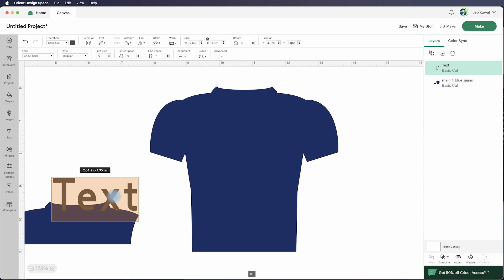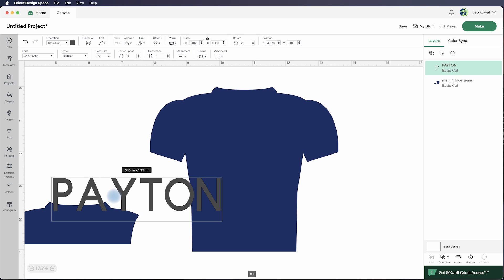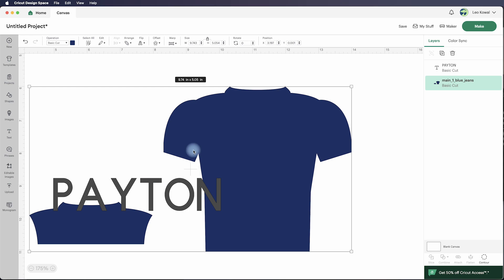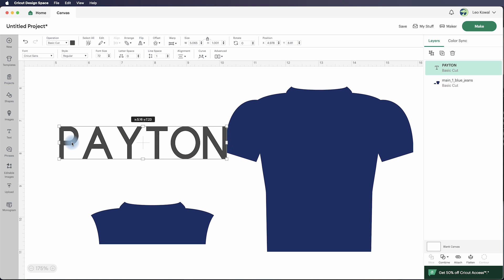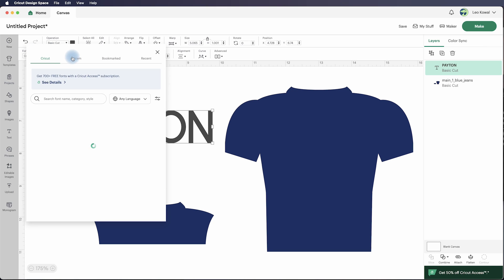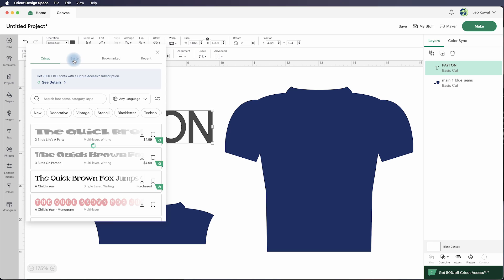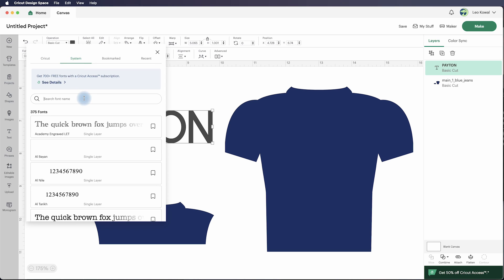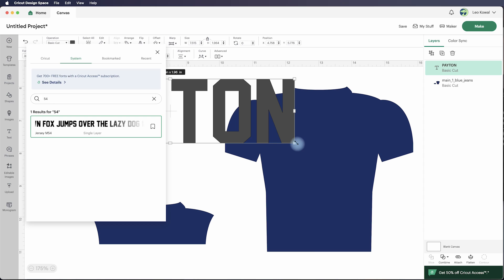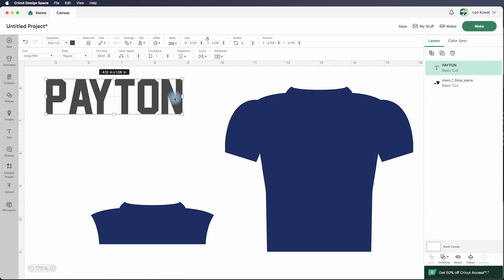I'm going to make this a Walter Payton jersey — he is my all-time favorite Chicago Bear. I've got the last name typed out and I'll click on Font. Right now it's set to Cricket Sands. I'll go under System because it's a system font and type in Jersey M54 — I already have it installed, so it comes up in the list. I'll click on it, and now I can go over here and resize it.